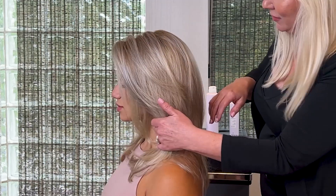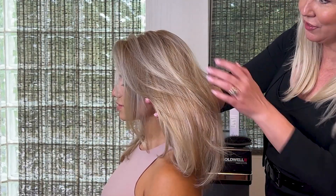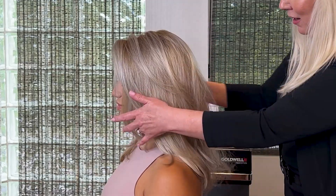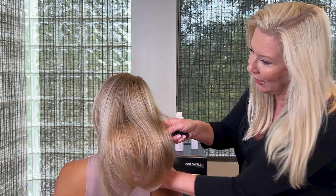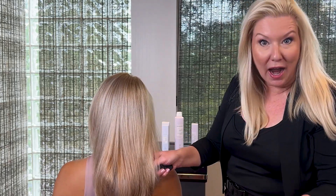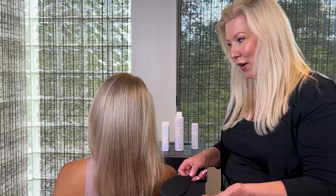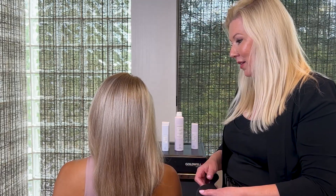Right in here you can see how the light dances and plays through the hair. She's got beautiful dimension, and what's amazing with High Blondes is you get to create this type of finish where you see a counteracting color as well as some reflecting color — ways that you can play with both cool and warm tonality working with High Blondes. So that's Cece's hair, High Blondes, Happy Birthday Top Chic. Check out more on Goldwell's Education Plus YouTube channel.